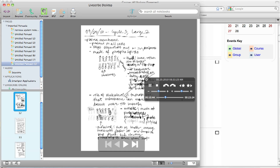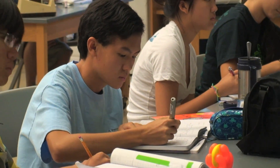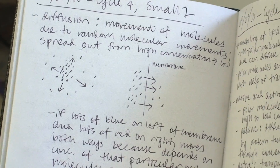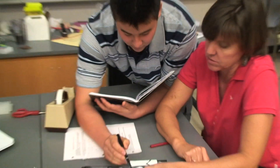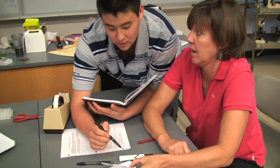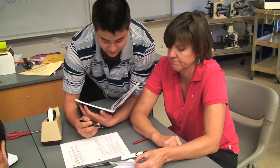I think the LiveScribe pen is a great way to provide every student with a safety net. While students always have available the PowerPoints, the lecture slides, and the notes they may have furiously written down in class, I think it's great to make available to all students a different perspective on the same topic. It's really helpful for students to review for tests — any part of the lessons they might not be sure of, they can hear exactly what was being said, add to their notes, and see what the note-taker was doing.